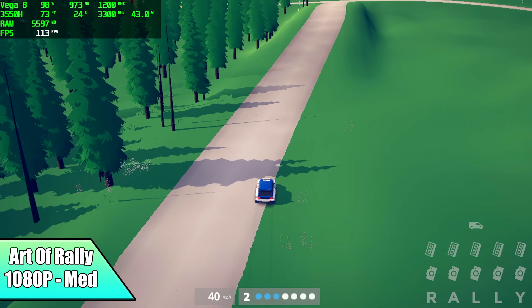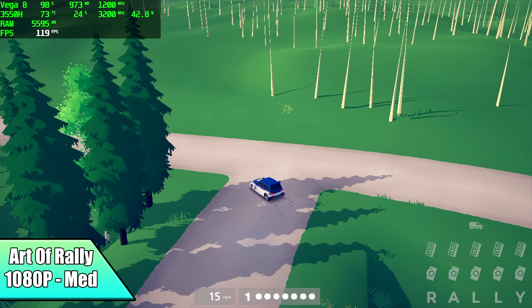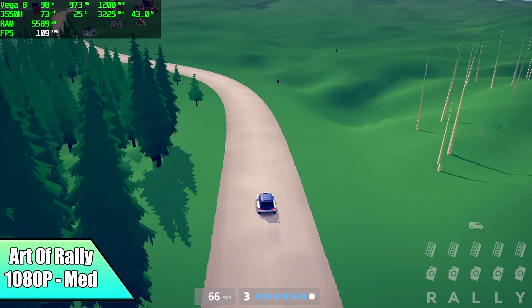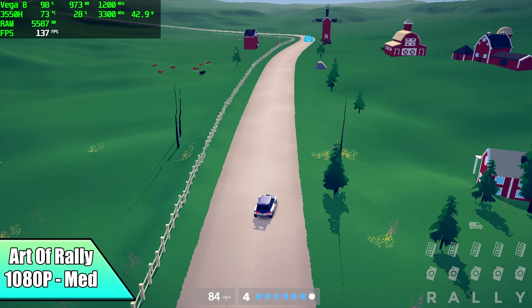Moving over to Art of Rally at 1080p medium settings, we average 108 FPS. I'm sure we could go up to high settings and turn V-Sync on. It's not a top-of-the-line AAA game, but it's still lots of fun and works very well on this mini PC.